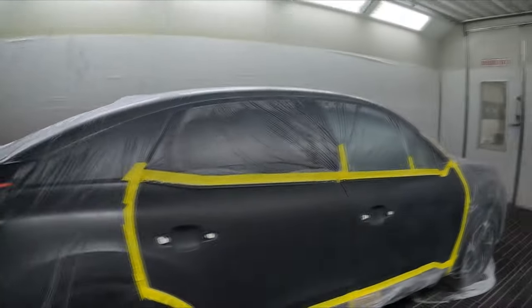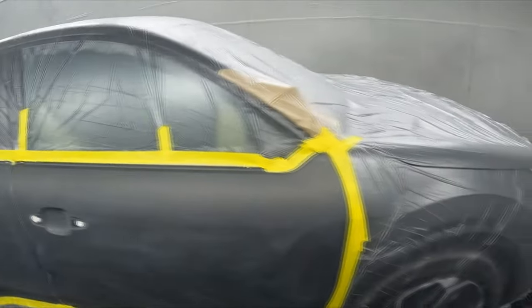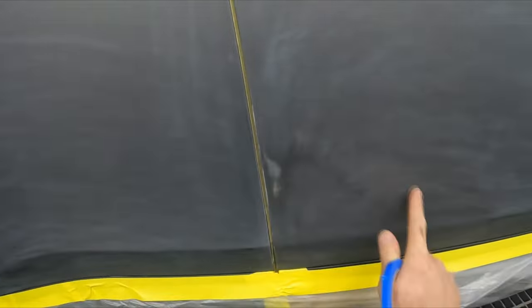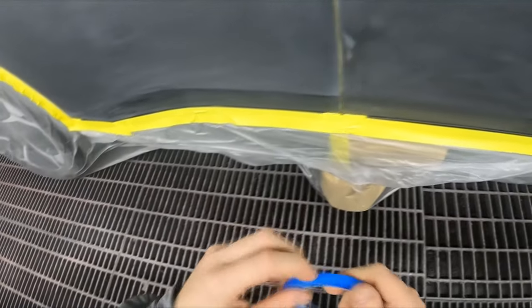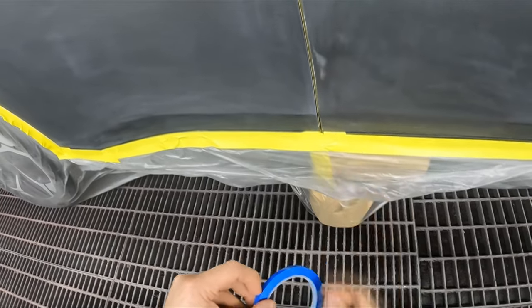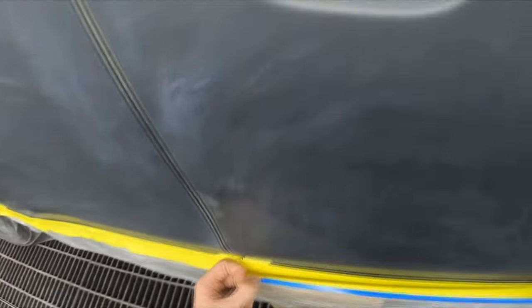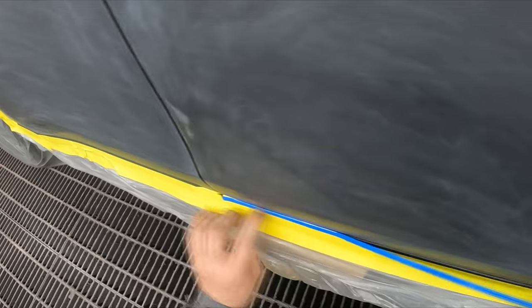Welcome to this episode of the Gunman RAW. Today we're doing a pretty small job on a Citroën C4 — two doors, pretty straightforward. It came in for a little repair. You can barely see it now because I've used shaded primer, but I think it was the result of an attempted PDR. There must have been a dent and they tried pushing it up using PDR technology — it didn't quite make it, so that's when we come in and save the day.